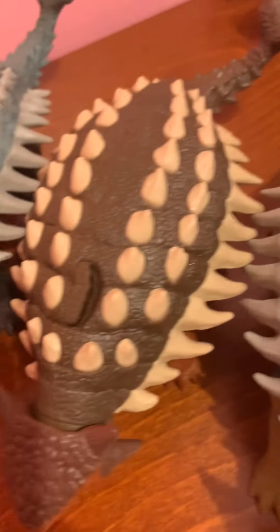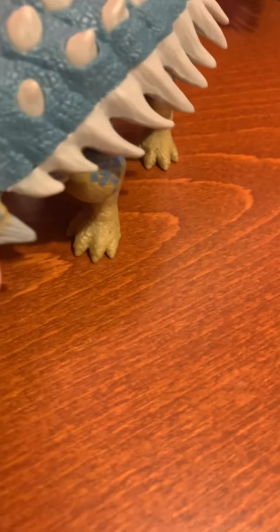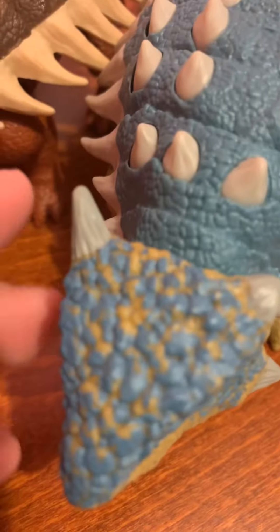Maybe some comparisons with the Ankylosaurus figures. You can see the tail looking a bit different, but the back looking pretty cool. The head sculpt is a bit different too — these have a flatter detail and these have a sharper detail. And then Bumpy is pretty much the same as this one a bit, but with one of the horns being repositioned a bit.